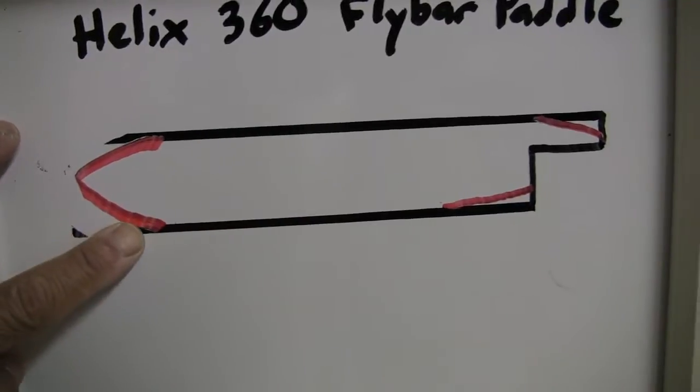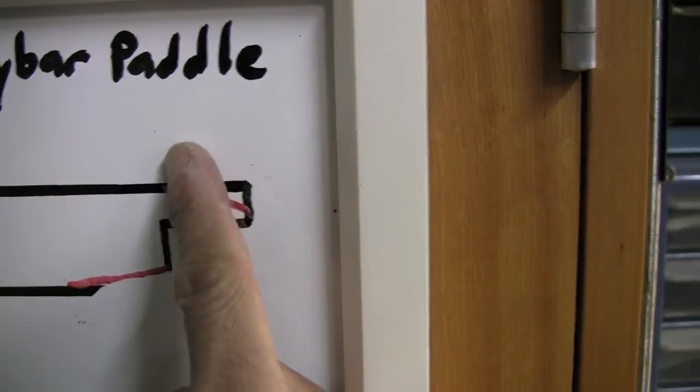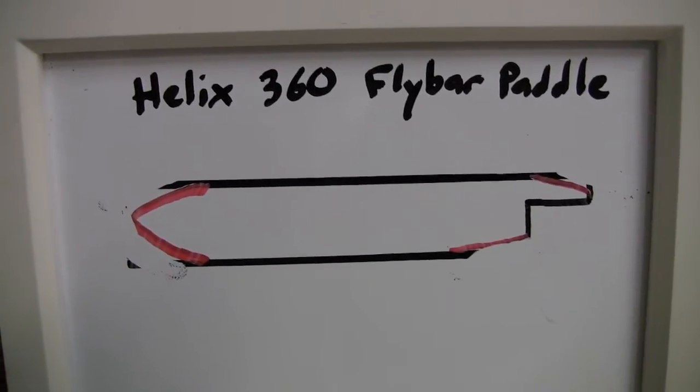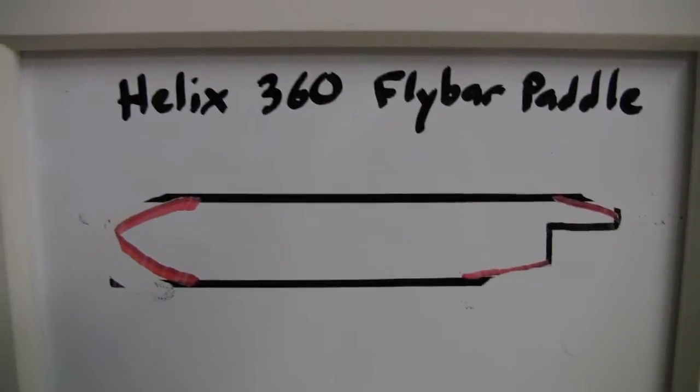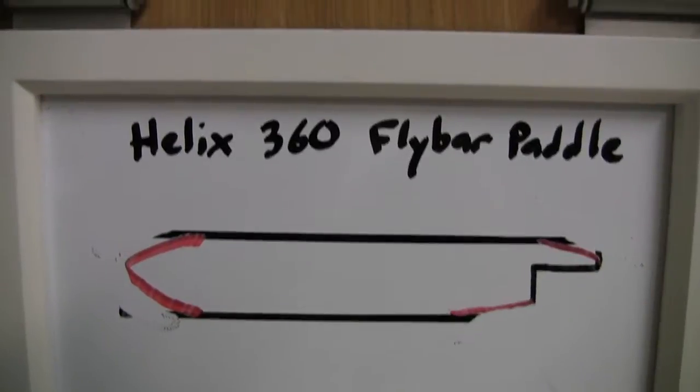Getting rid of that part, and that part, and this part right here, and that part right up here. That gives it a little more aerodynamic shape and possibly even lightens it a bit. So I'm going to give you a little demo on how well this thing flies, or at least a little improvement.